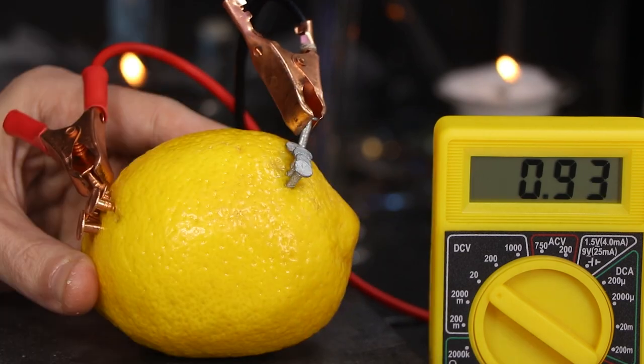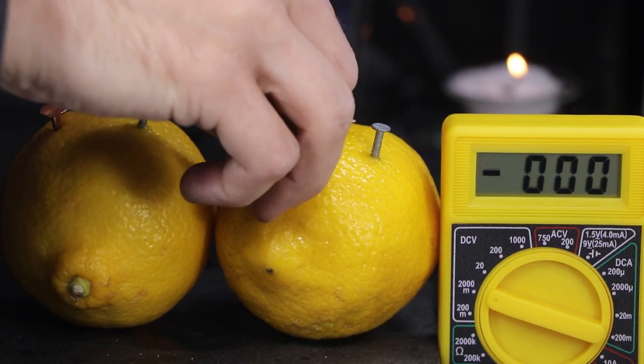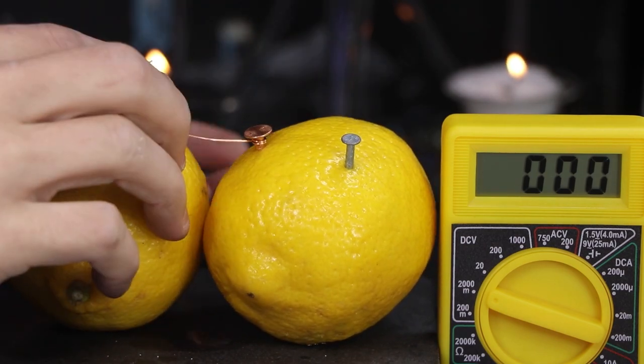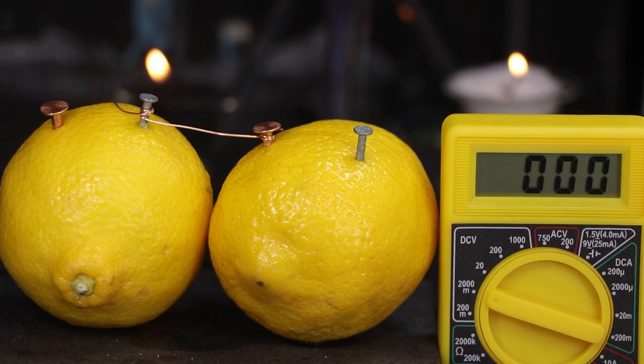And so if we change the type of metals we're using, the fruit, or the temperature, we should see a change in voltage as well.